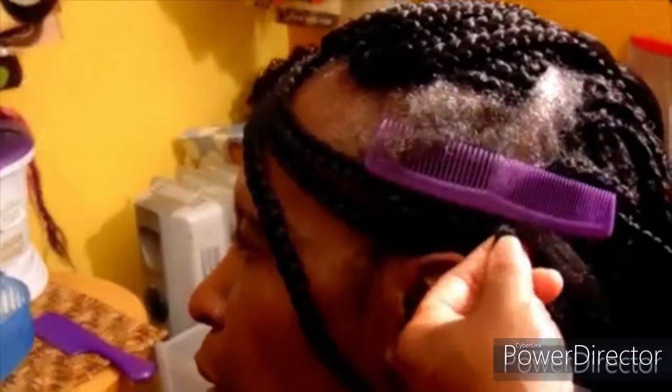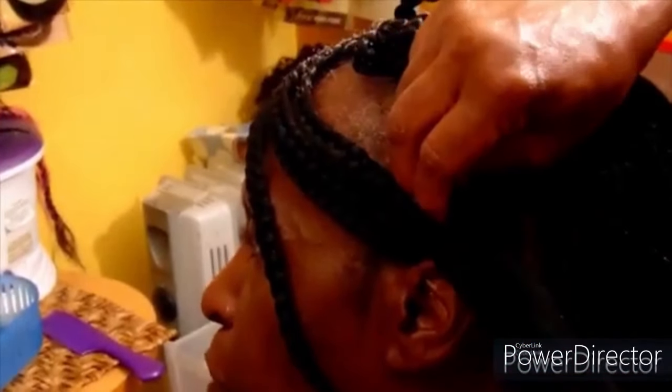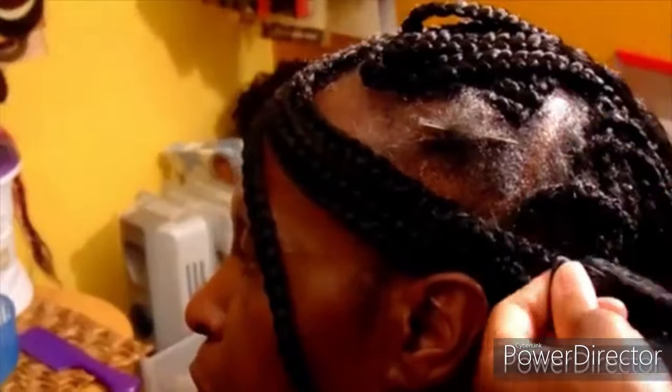I am bringing each braid over across her forehead, one by one, around her forehead, and connecting the braid, then continuing to braid on the other side. Please continue to watch as I bring each individual braid, one by one, around her forehead, and continue braiding on the opposite side. Hopefully that makes sense — if not, you can see exactly what I'm doing visually.